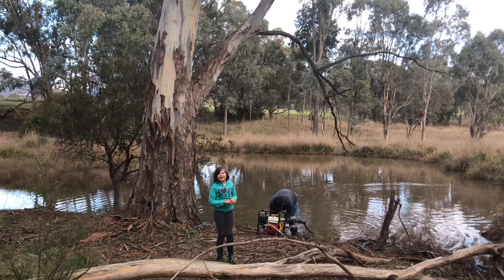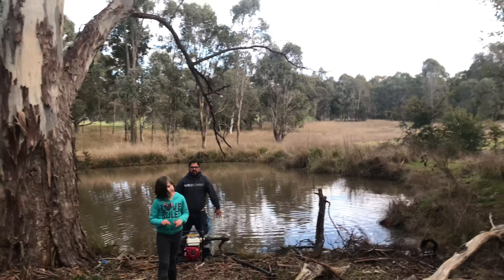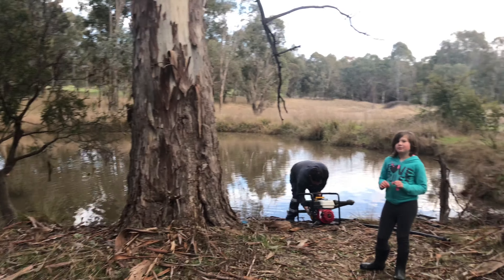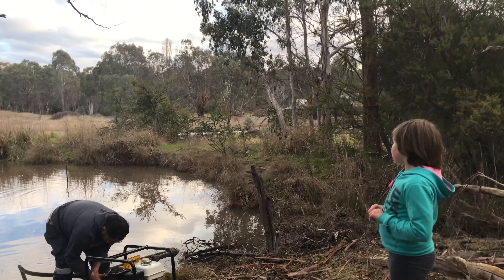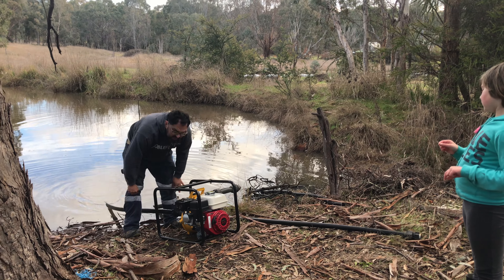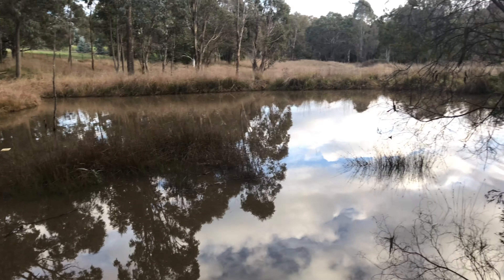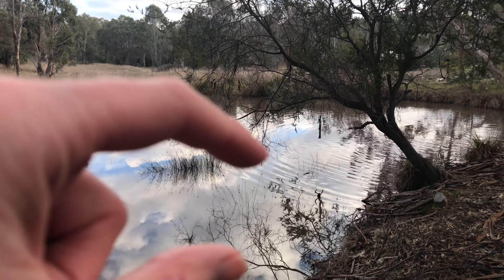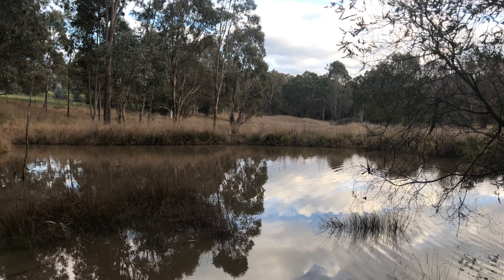Did you get wet? Why is there a watering can here? Look how full that dam is. Don't leave that pump there, it'll end up in the dam - even the vibrations of it could send it into the water. We'd really like to put like a jetty out here, like a little walkway over the water. So cute.